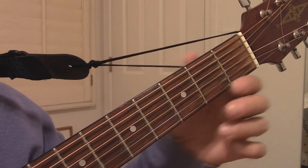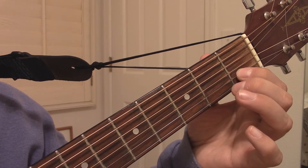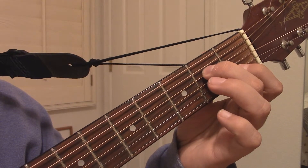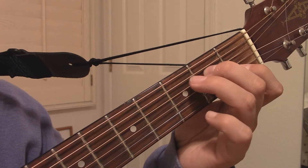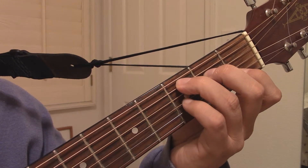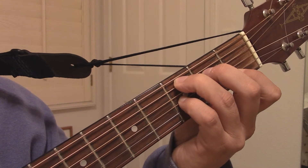To make a C7 chord in the open position, start by placing your first finger on the second string of the first fret, your second finger on the fourth string of the second fret, your third finger on the fifth string of the third fret, and then your pinky finger on the third string of the third fret. Strum through the bottom five strings.